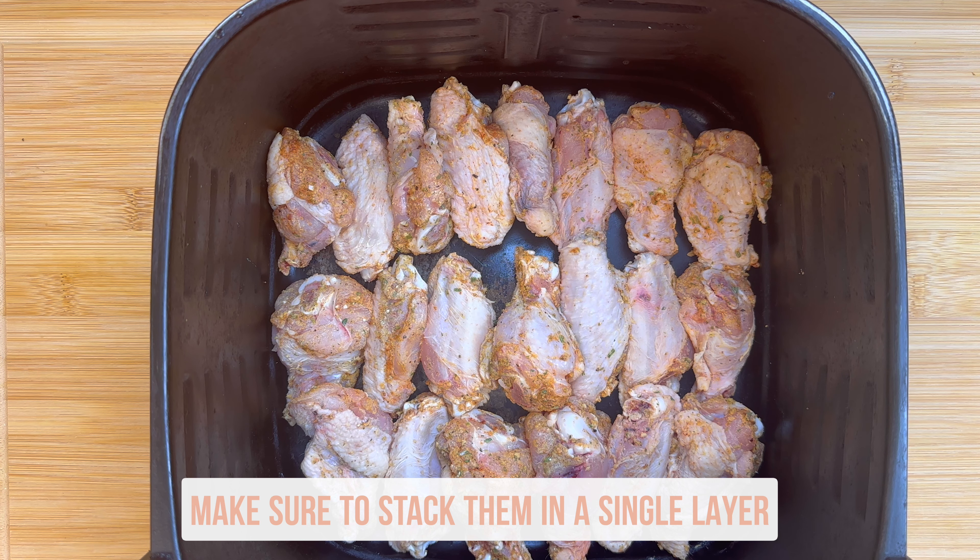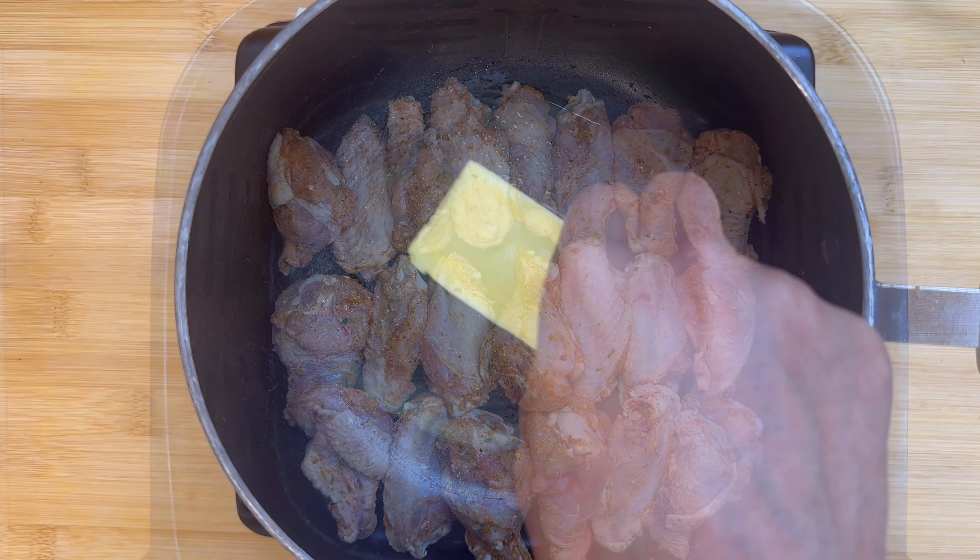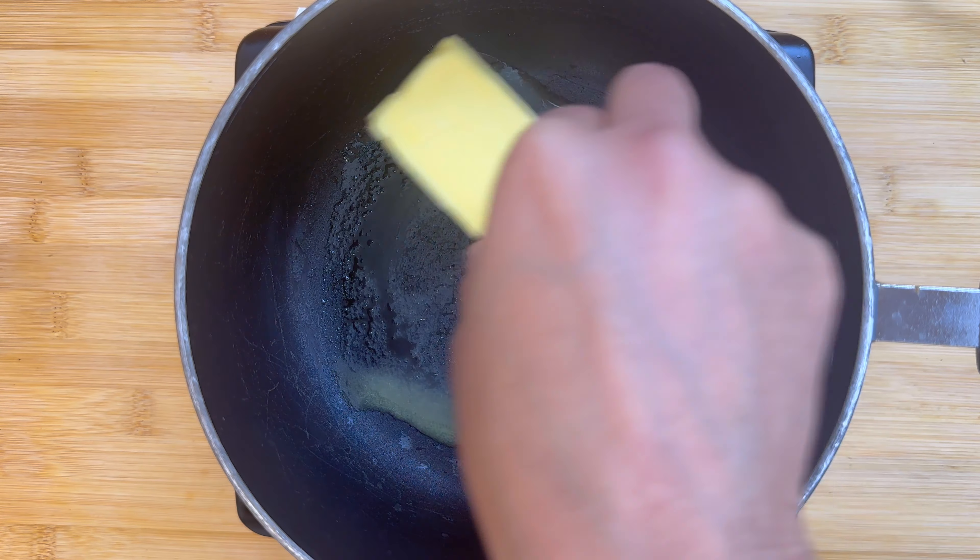You want to look for an aluminum-free baking soda, just so you don't get that aluminum taste in your wings. Spray your wings with a little cooking oil and air fry these at 400 degrees Fahrenheit for about 25 minutes, flipping them over halfway through.